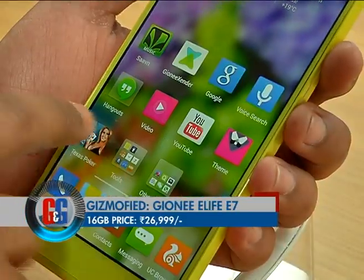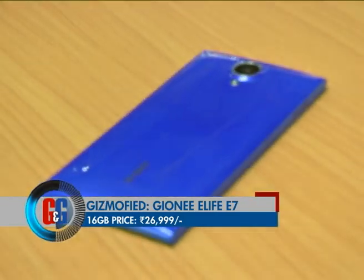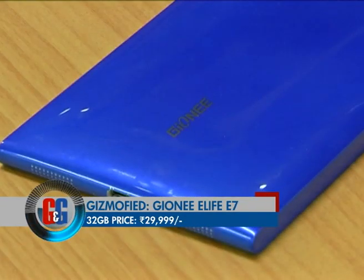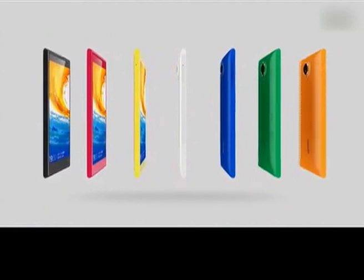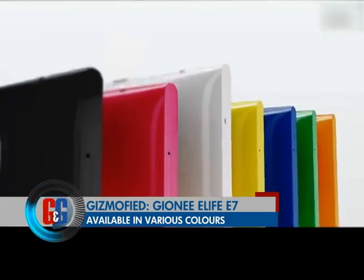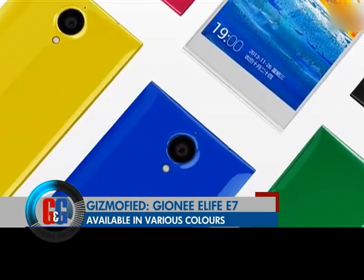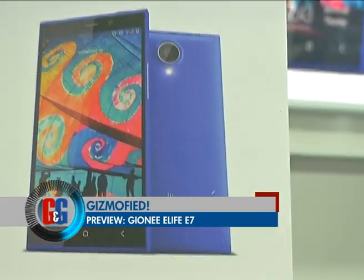The Gionee eLife E7 is available at ₹26,999 for the 16 GB variant, while the 32 GB version will cost ₹29,999. Gionee eLife E7 sure wants to make 2014 colorful, as it will be available in black, white, blue, pink, green, yellow, and orange. One thing is for sure — this phone is a looker.